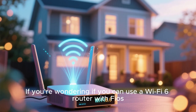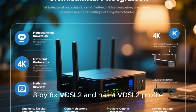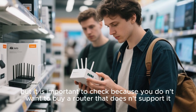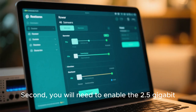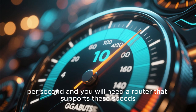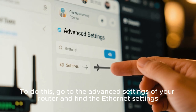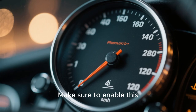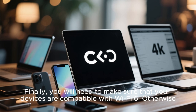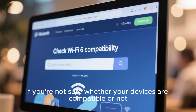If you're wondering if you can use a Wi-Fi 6 router with Fios, then the answer is yes, but there are some caveats. First, you need to buy a router that supports VDSL2 and has a VDSL2 profile. Most newer routers will have this, but it's important to check. Second, you will need to enable the 2.5 gigabit ethernet mode on your router, because Fios can provide speeds of up to 10 gigabits per second and you will need a router that supports these speeds. Go to the advanced settings and find the ethernet settings — there should be an option to enable 2.5 gigabit ethernet. Finally, make sure that your devices are compatible with Wi-Fi 6, otherwise you will not be able to take advantage of the faster speeds.